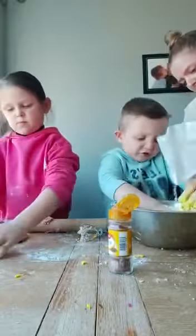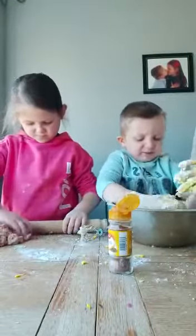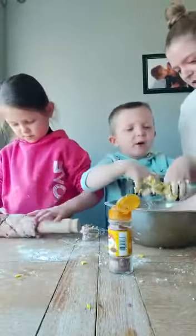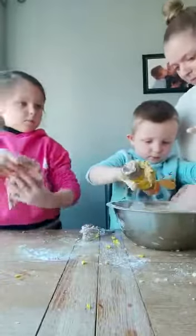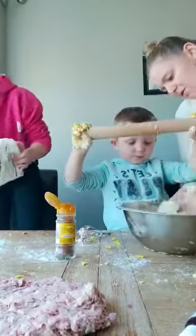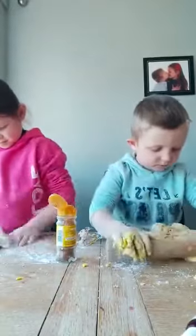A little bit more flour. Mummy's made it a bit sticky — but we just fix it, don't we? With some more flour. Do you need some flour on the table, Olivia? Let's make sure it's all done. There we go. And there you go, guys — that's how you make homemade Play-Doh!